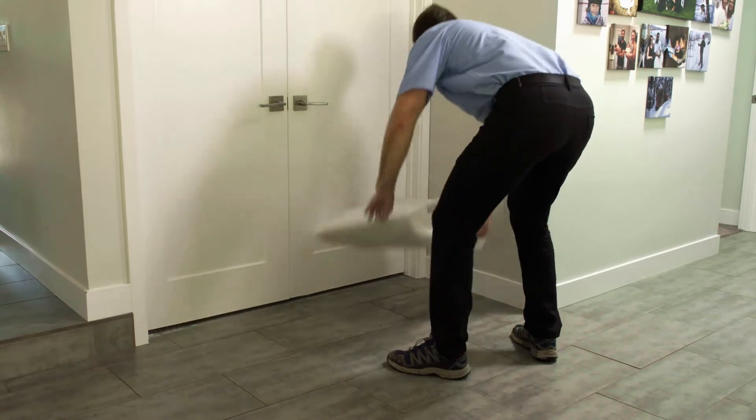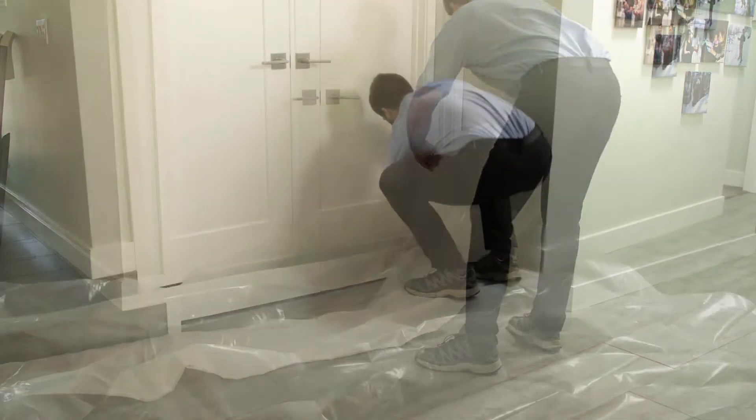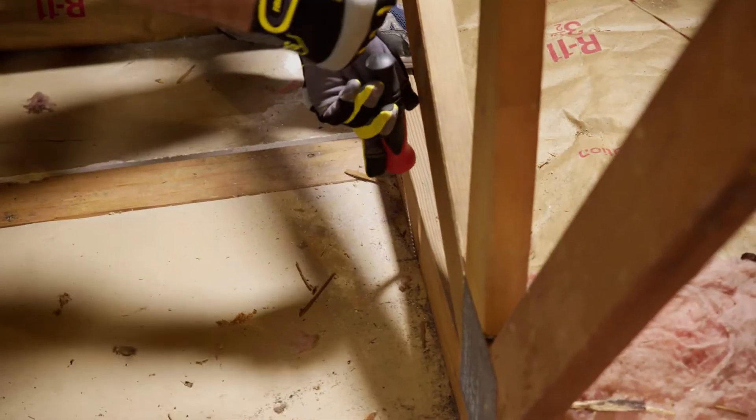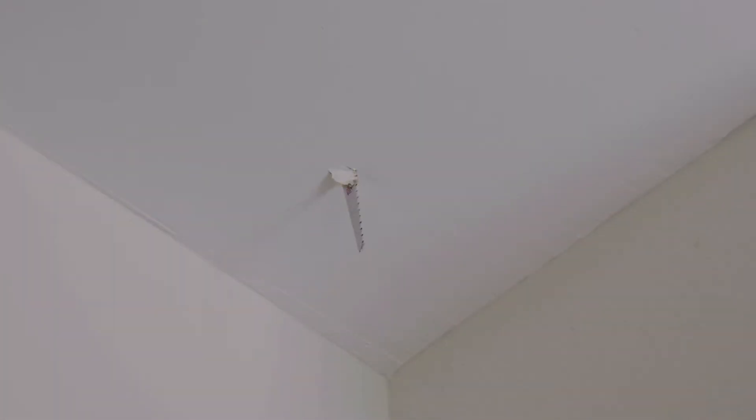Now let's get to work. We prep the area to make sure we keep your home clean during the installation process. Now we're ready to cut the ceiling hole. In the attic space, we make two holes with a drywall saw through the ceiling against the edge of the joist, where the long side of the grill and box will be placed.